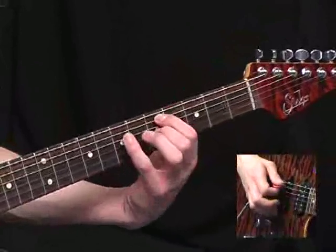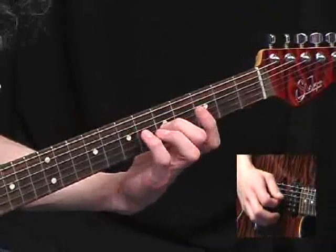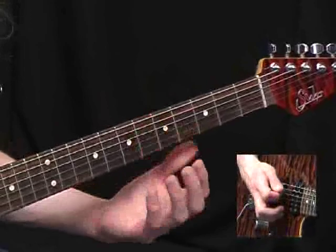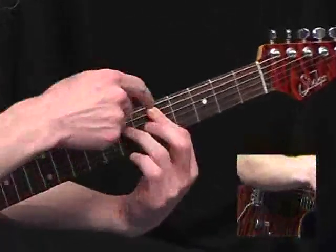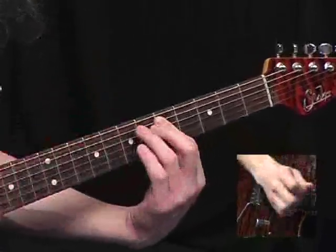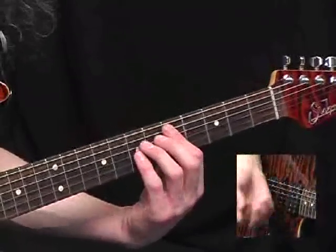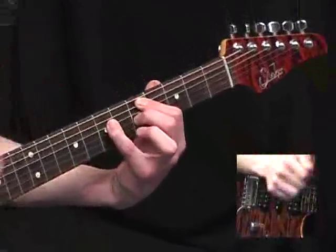Two ways you can play that. That's the more sensible way: 5th fret on the A, 7th on the D, 5th on the G, and these two open. If you're naturally lazy like me, you might prefer the way where you're kind of barring with the first joint of your index finger but then folding the rest of it away from the strings. Everyone's fingers are different — some people enjoy doing that, some people don't. That's the more technically correct fingering.